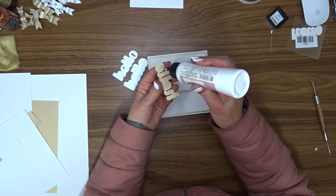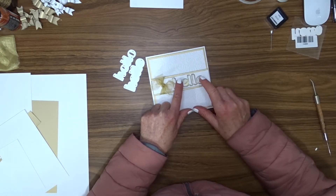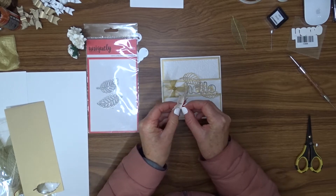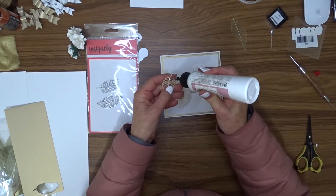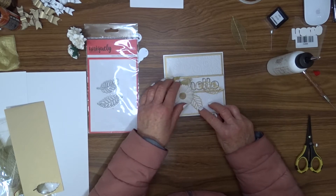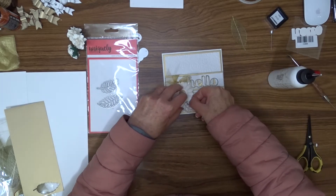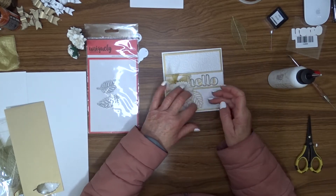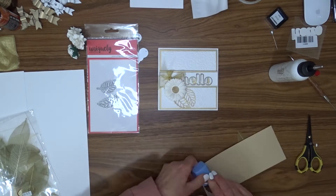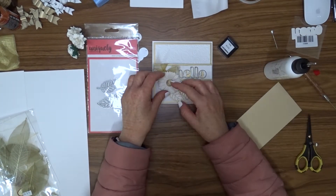Now that I had that added interest on the front of the card, I went ahead and attached my greeting. To embellish the card I've got a white flower from my stash and I'm also using the Uniquely Creative die called Little Leaves. I've cut the leaves out of some gold cardstock and I'm going to attach those to the front, just under the greeting and under the ribbon bow. I used a half inch punch to punch a little circle to go into the center of the flower using the same gold cardstock.